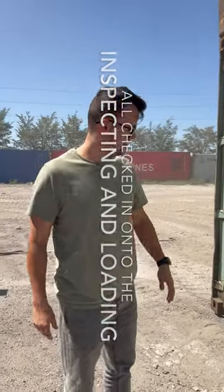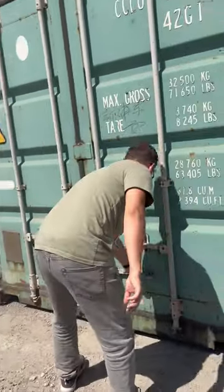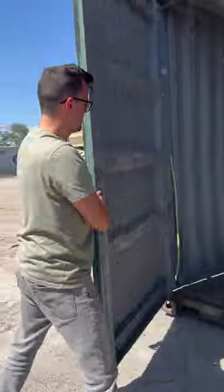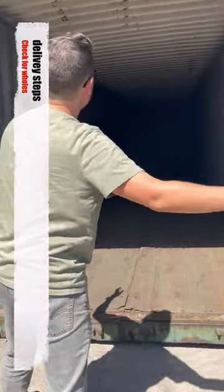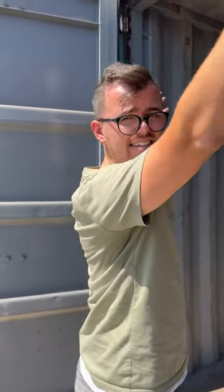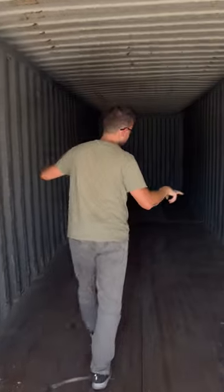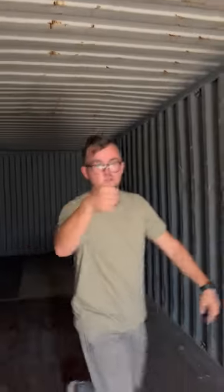Now we're going to make sure the doors open and close. The wide board works, door works. Now we're going to go inside and make sure there's no light coming from the outside going into the container. No light — it's good to go.